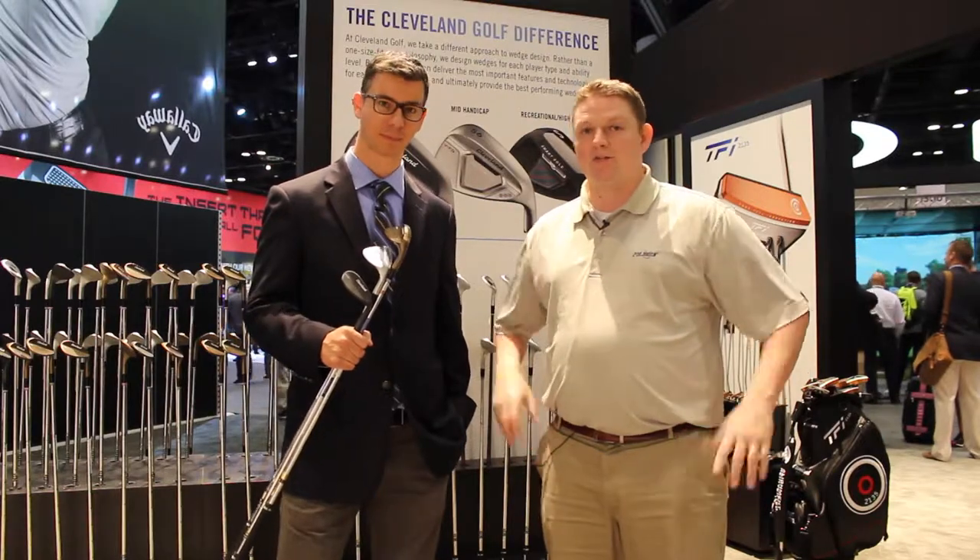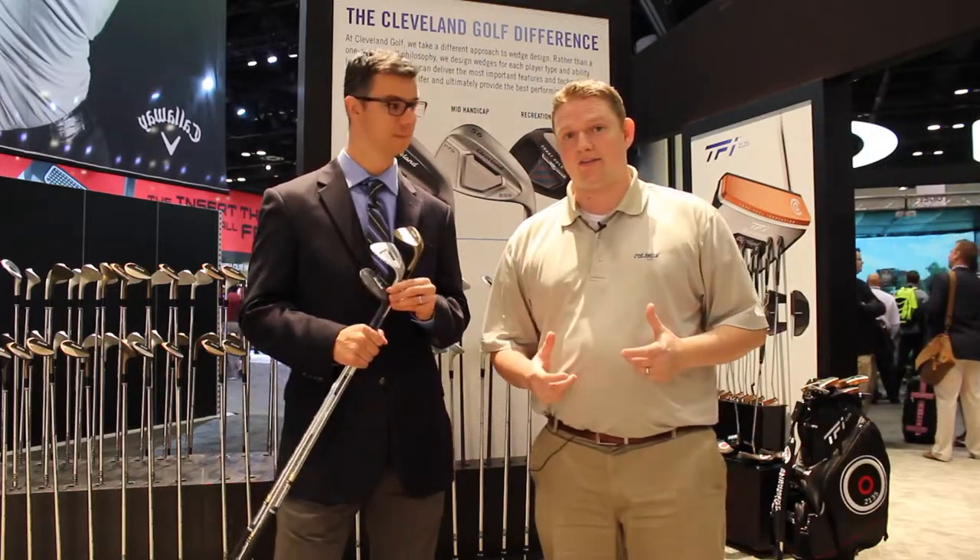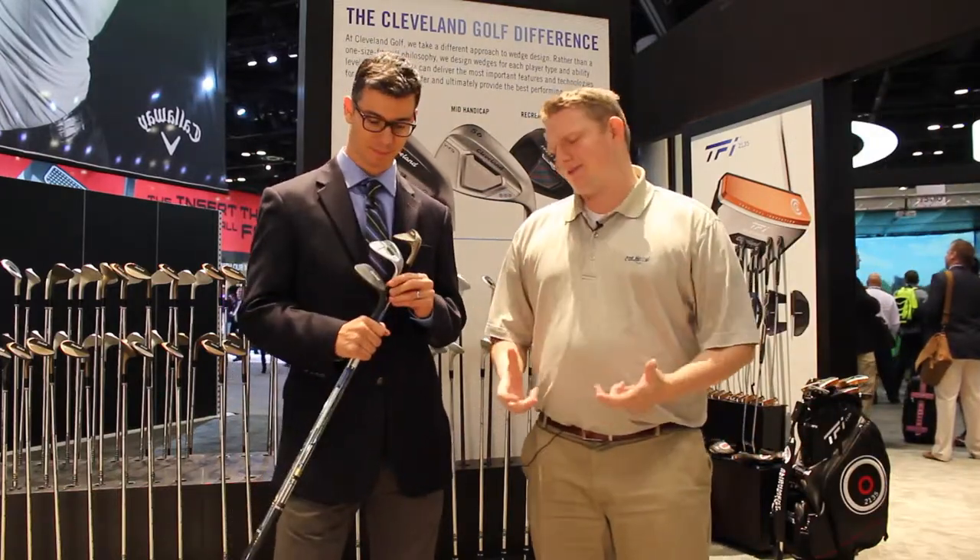Hi, this is Tyler from Second Swing Golf at the 2017 PGA Show. We're super fortunate to be at the Cleveland Srixon booth today with Jeff, talking to us about the RTX 3 wedges that came out in late 2016. Jeff, tell us about the wedges.